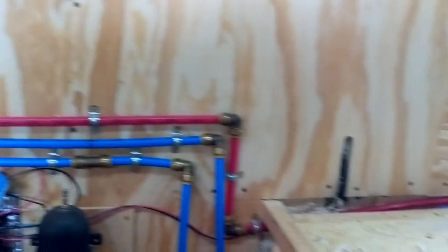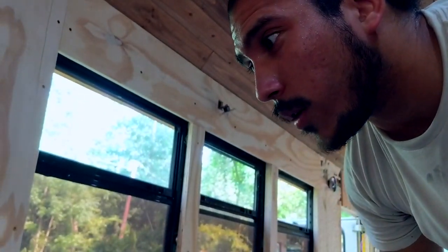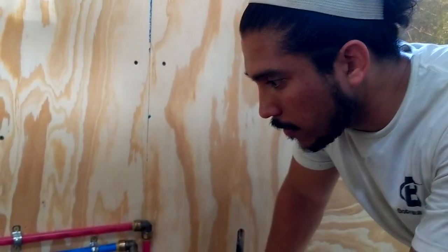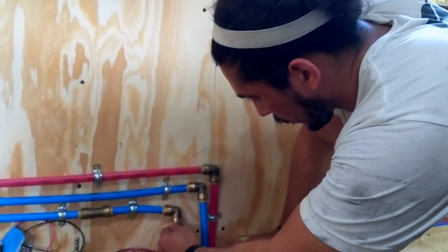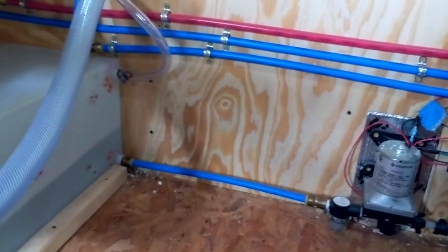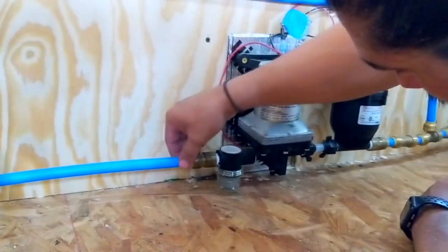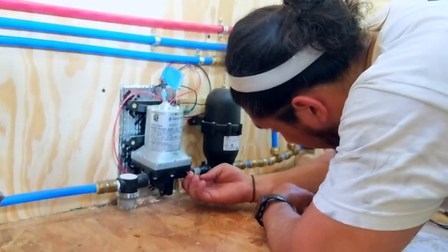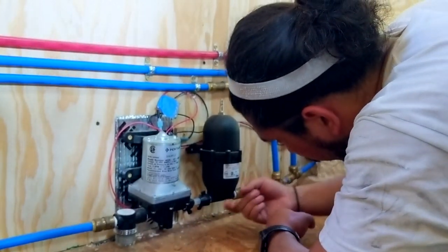Now we check all the fittings except for the ones on the city water side, which is basically anything before here. We'll start at the beginning and go through — first let's look at these fittings with the Teflon tape. Everything looks fine. Oh no, there's a leak! Where? Right here.